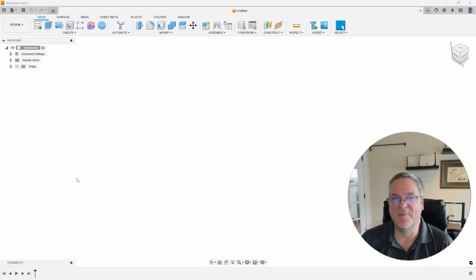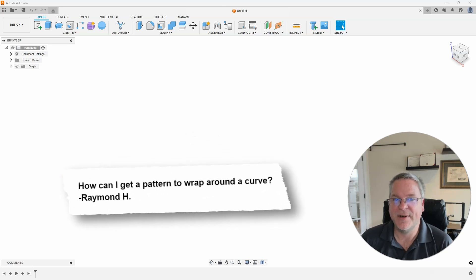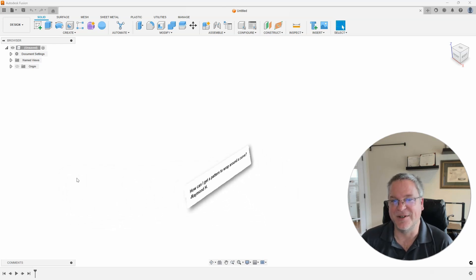This week's question comes from Raymond H. He asks, how can I get a pattern to wrap around a curve? This question came from the Fusion Users Group on Facebook, and I wanted to give a personal shout-out to Martin Marriott for providing the solution that I'll be showing all of you. Let's take a look at the problem and then take a look at the solution.